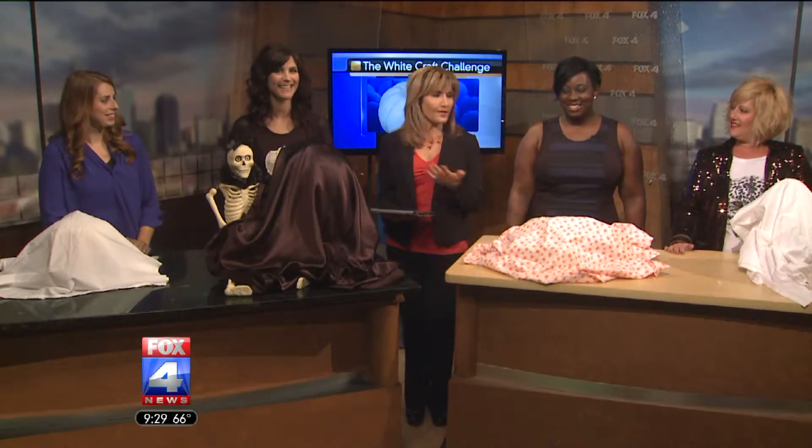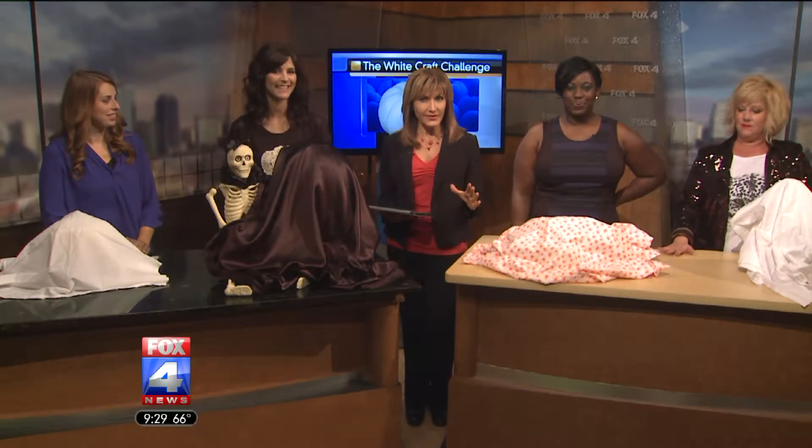In honor of the first day of October, we are excited for our first ever Fox 4 White Craft Challenge. We asked four of our favorite mommy bloggers to get a white pumpkin and redesign it into something fabulous — no rules! Are you ready for the big reveal?